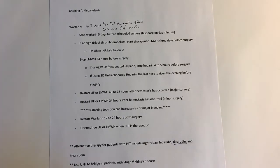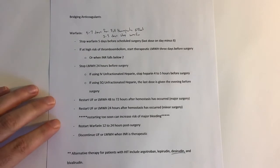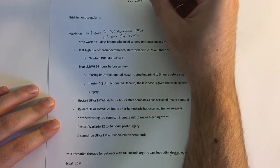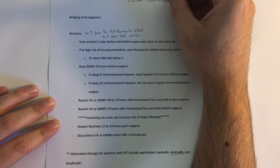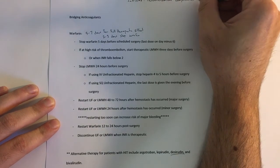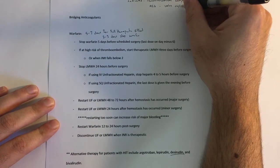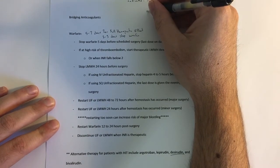I did want to take a couple of minutes to talk about warfarin itself. It's indicated for thromboembolic complications stemming from atrial fibrillation or valve replacement. It's also indicated after myocardial infarctions.